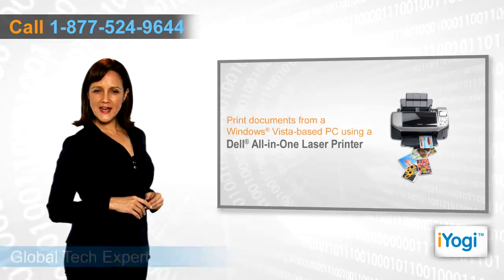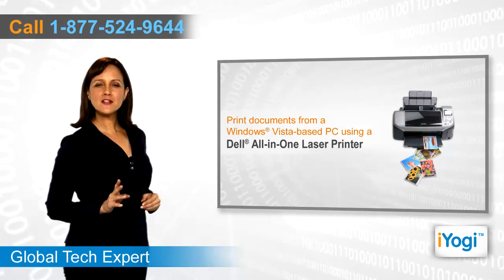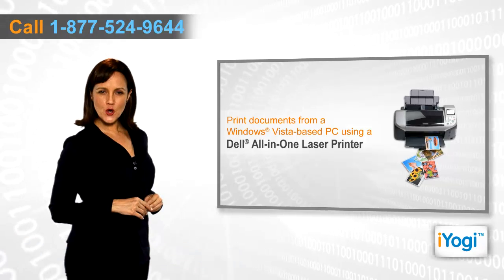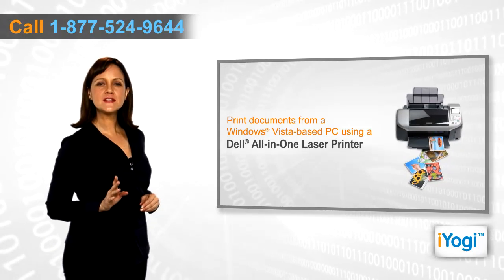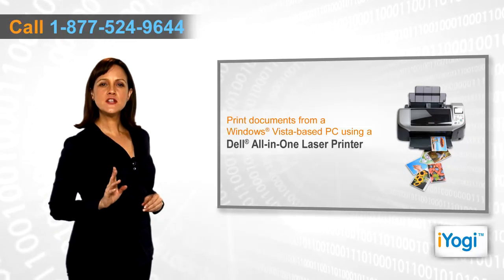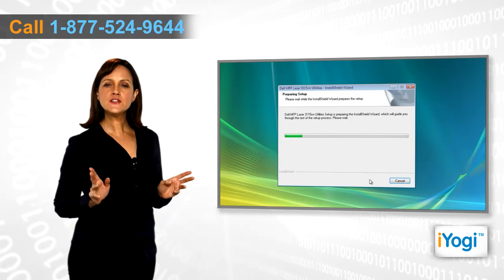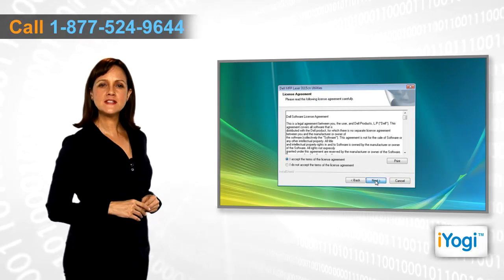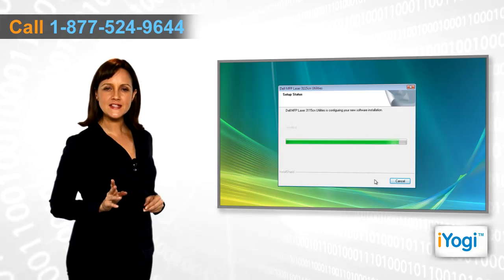Do you want to take out printouts from your Dell All-in-One printer? Whichever model of Dell All-in-One printer you own, you can easily connect it with your Windows Vista-based computer and take out the printouts of documents with just a click. To carry out the printing process, you first need to install the compatible Dell All-in-One printer drivers on your Windows Vista-based computer.